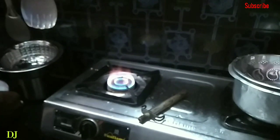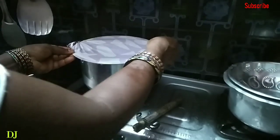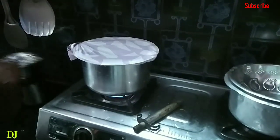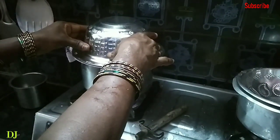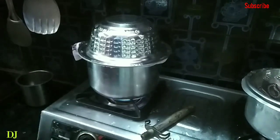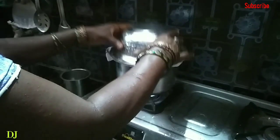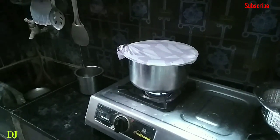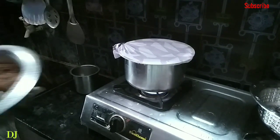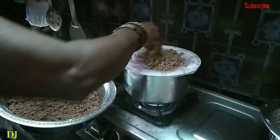Now let's take the stove and put the bowl in the water. Put the bowl in the bowl. After 10 minutes, choose the product of the paint. Place the cloth in the top.